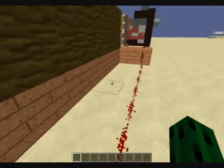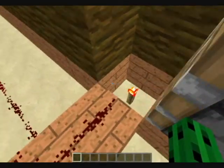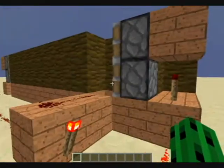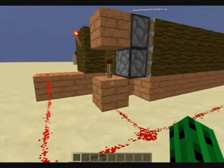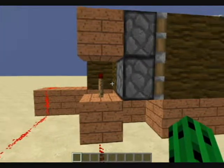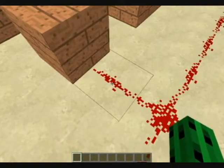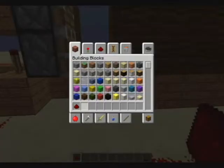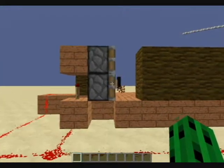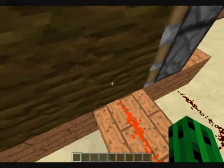It turns off this whole signal, and right here you need to have a torch. Basically, what it does is when you push this button, the torch turns off, which makes this torch turn on, which powers these two pistons. Because you go like this — yeah, see? So when this is over here, there's that torch under here, remember? So it comes over here.